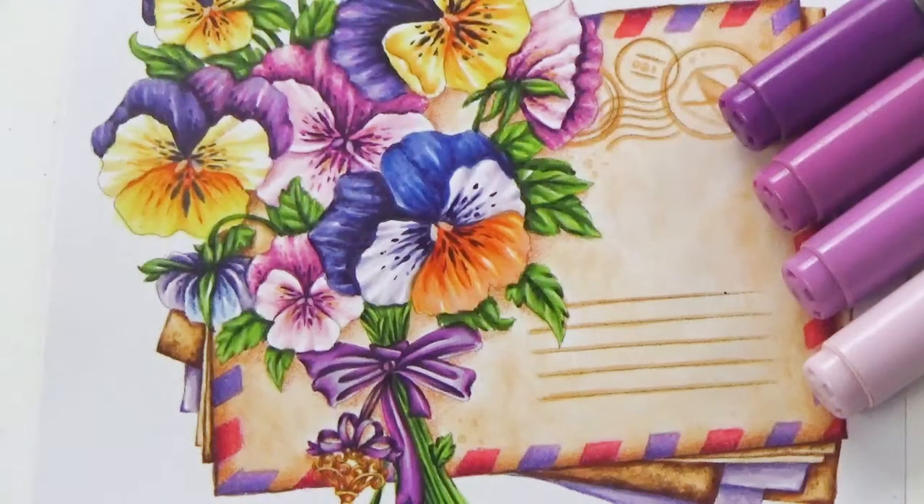Hi everyone, it's Elise from Kid and Clatter Coloring Classes and today I'm going to be showing you how to color a simple bow with your alcohol markers that you can use on absolutely any of your projects or images that you come across with a bow on them.